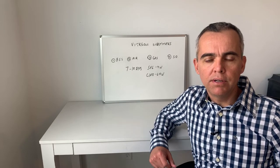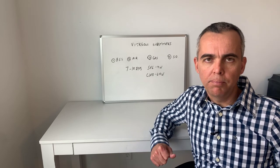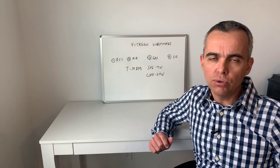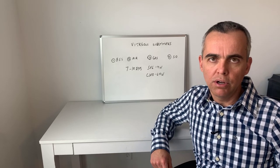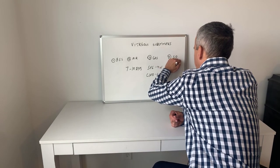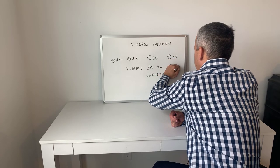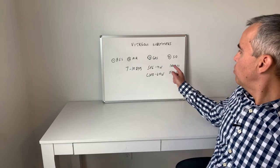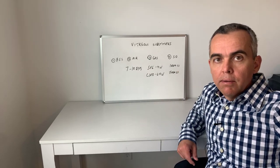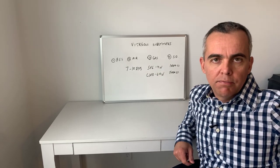For example, patients with very severe traction detachment secondary to PDR, or proliferative diabetic retinopathy. There are two types of silicone oil: one thousand centistokes or five thousand centistokes. I use the one thousand centistokes for cases of re-bleeding and five thousand centistokes for cases of PVR.